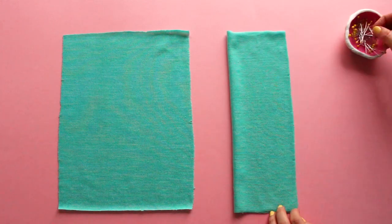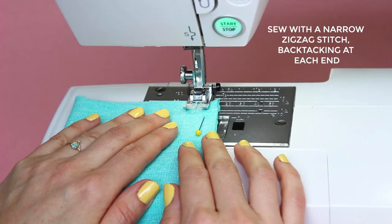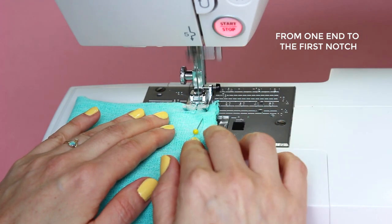You can pin them if you like. We're going to sew the long edges on each cuff together, leaving the thumb holes unstitched. Using a narrow zigzag stitch on your regular sewing machine, sew from one end to the first notch, back tacking securely at each end.